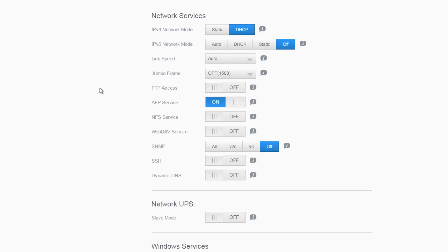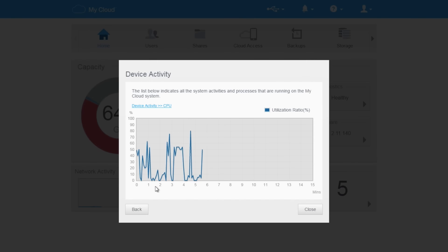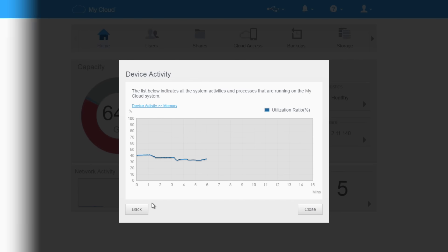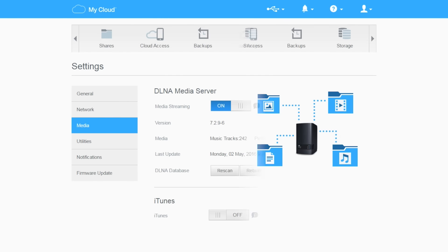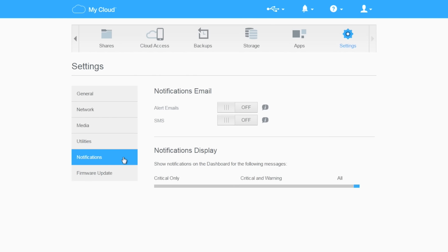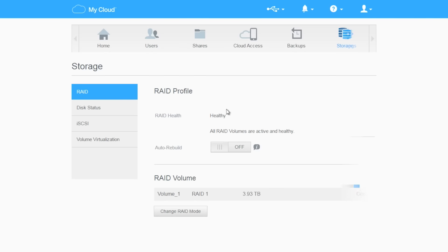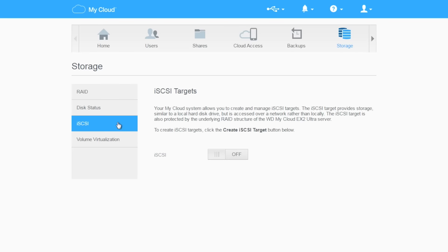From the interface you can also monitor load on the CPU and memory use, storage use breakdowns by file type, and a swathe of other useful tools for managing the storage. WD's browser-based interface is easily the best I've ever used for this type of thing. Everything is clean, easy, and sensibly laid out - easy enough even for a newbie to understand, but with an astonishing level of power and control buried under the hood.